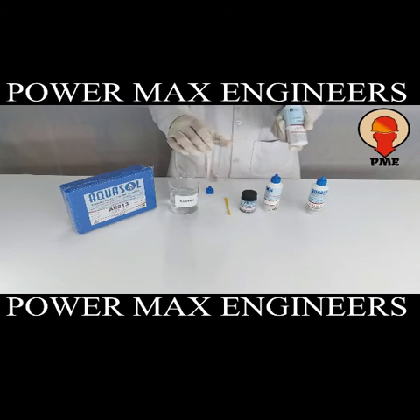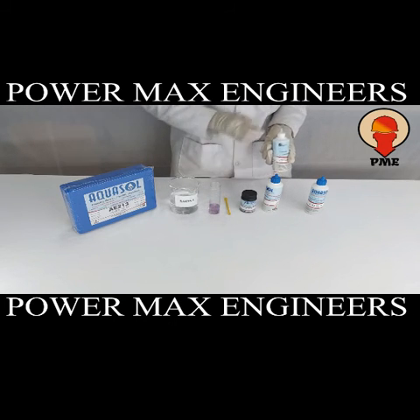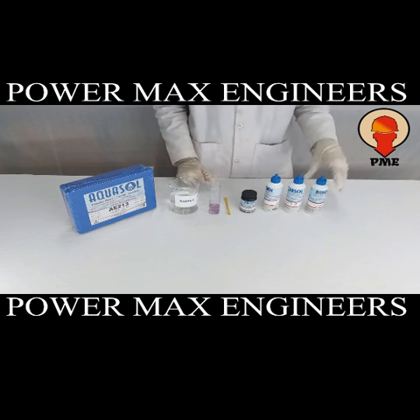The number of drops of CD3L2 reagent multiplied by 2 is the chloride level of the sample in ppm. If the sample has more than 40 ppm of chloride, repeat the same procedure using the CD3L5 reagent instead.